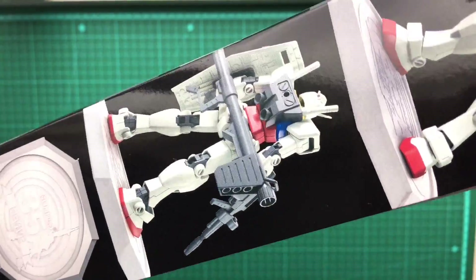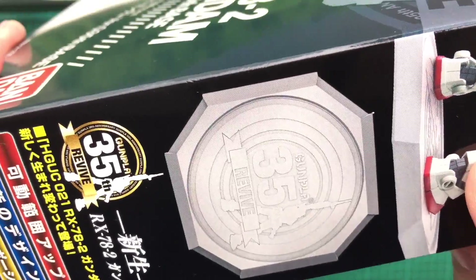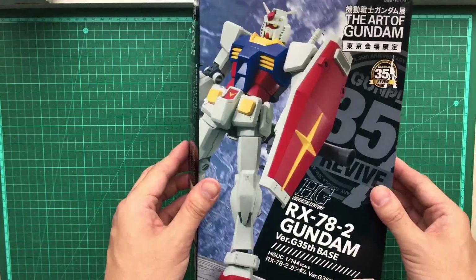The only difference is you get this extra base. It's the 35th anniversary edition of Gunpla — has it been 35 years already?